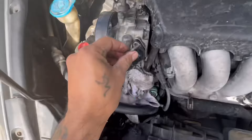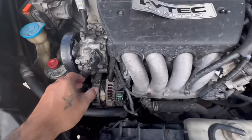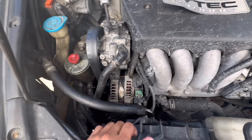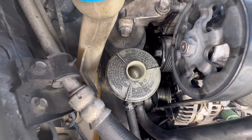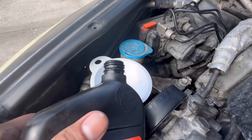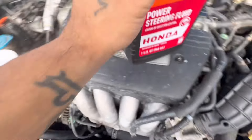Put our 10mm back on and put everything back together. We got everything nice and buttoned up, and cleaned up the excess oil that was down there. Make sure, before you start this, that you have enough power steering fluid in there. We're going to add some of the fluid that we lost — not too much, just a little bit. I didn't really lose too much.